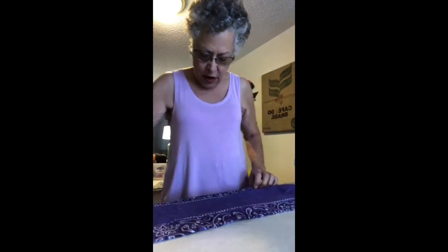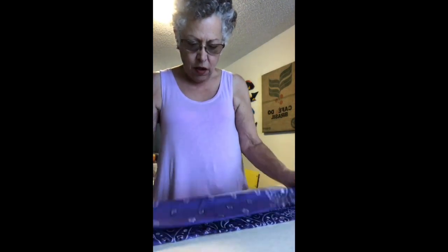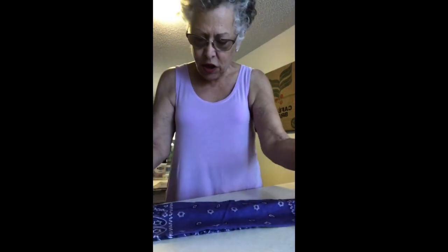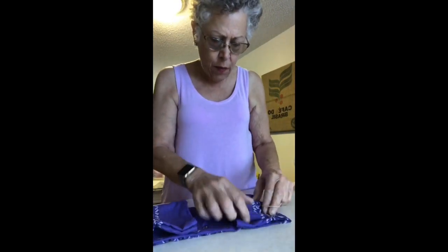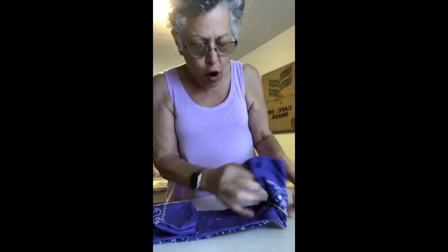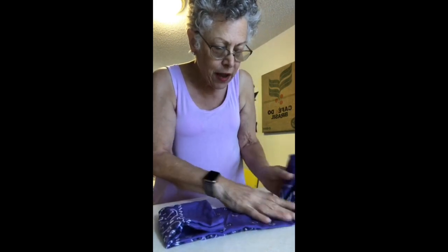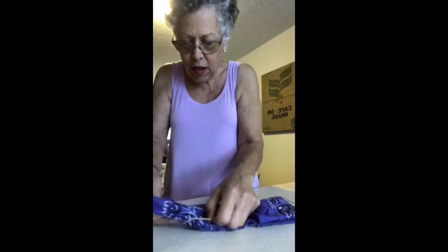Just one other thing — I saw this Polish lady, or Czechoslovakian lady, I posted it, and I think she folded it like this. And then she folded it in — oh wait, is this maybe... I think this might be what Joan is saying, like that and like this.